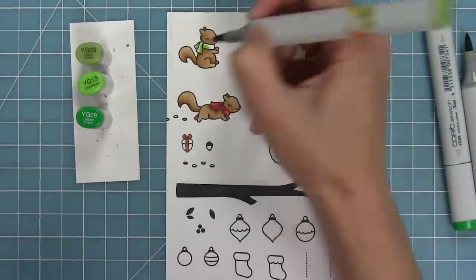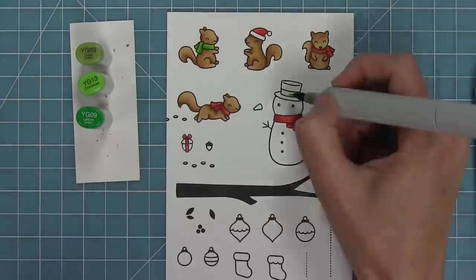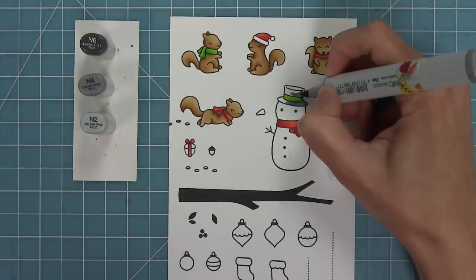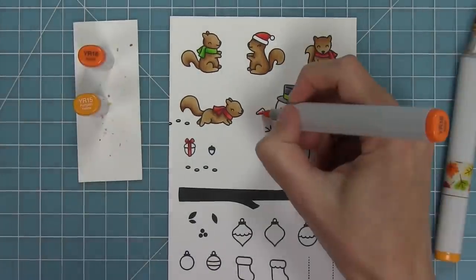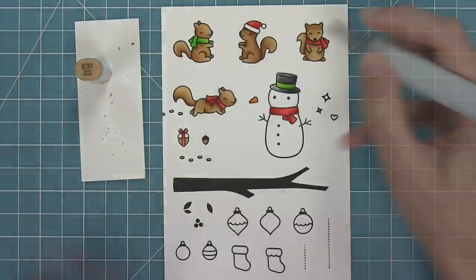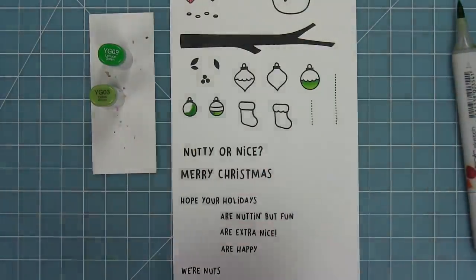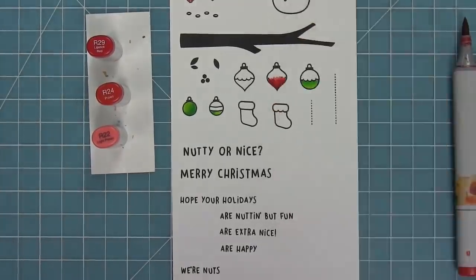I got some new green markers recently and these are my new favorite combinations — such a bright and happy green. I'm repeating the same technique: lightest, then darkest to medium, then back to lightest. I'm using neutral grays for the snowman's hat, then for his body I'm using a really light blue around the edges and blending it out with my colorless blender so that light blue kind of goes into nothing — it just adds that little extra something. I'm using the same reds and greens for the ornaments so that everything coordinates really nicely.